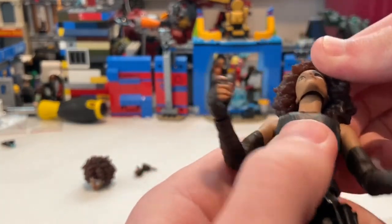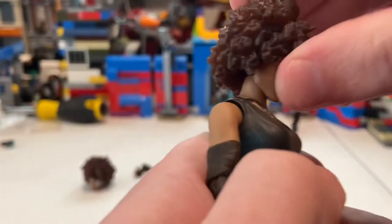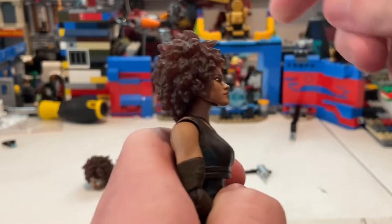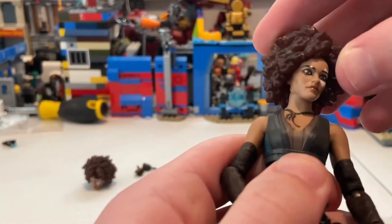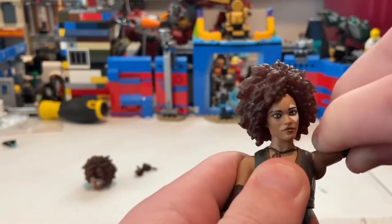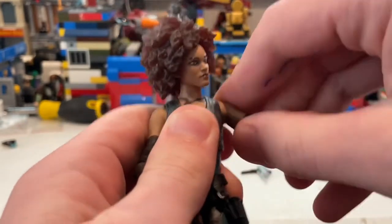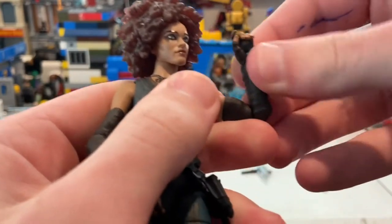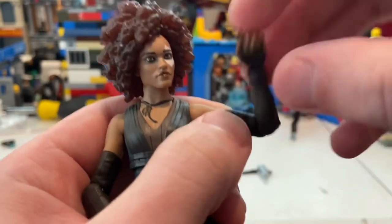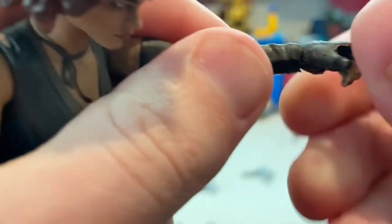She has a double ball joint at the neck — you can't see the disc. She can look down a bit, look up a bit (hair gets in the way a little), and look left and right with some head pivoting. Her arms can spread out to the sides, she has 360-degree shoulder rotation, single-jointed elbows that bend pretty well, and elbow rotation as well.